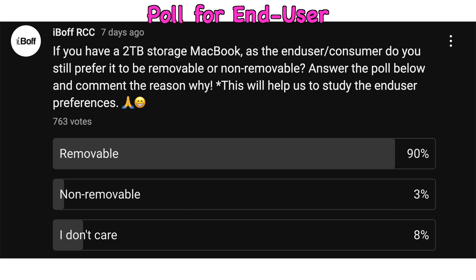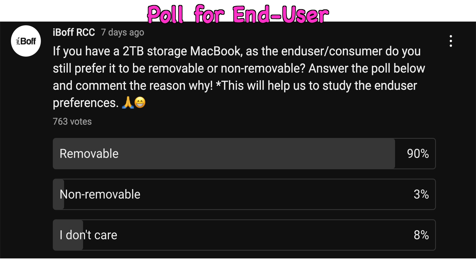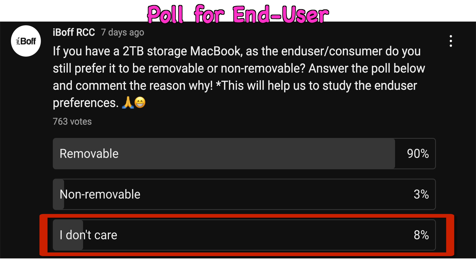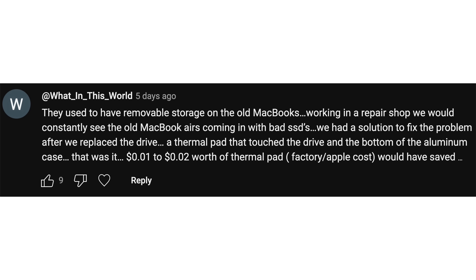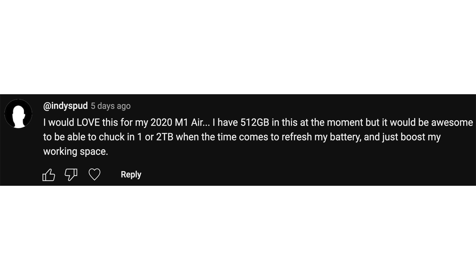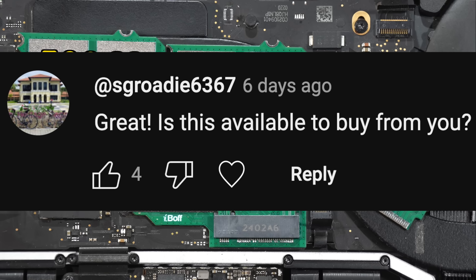We created a poll to let users answer this question. Right now, 90% say they still prefer removable storage, only 3% want non-removable, and 8% don't care. Users noted that removable storage means you can replace it if something goes wrong, and they used to have removable storage on old MacBooks — repair shops constantly saw old MacBook Airs coming in with bad SSDs. One commenter said they'd love to upgrade their 2020 M1 Air from 500GB to 1 or 2TB when the time comes. This modification gives you freedom to choose your capacity.